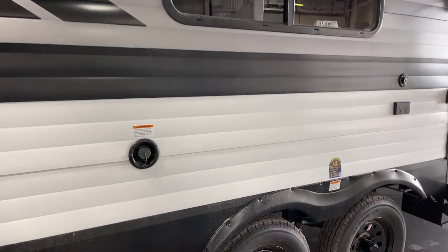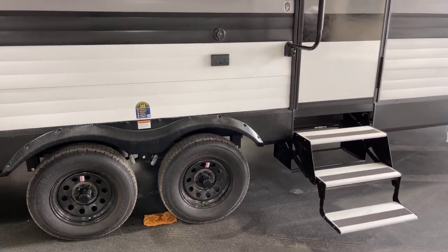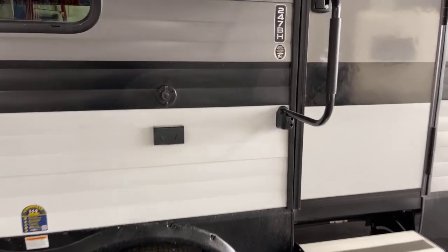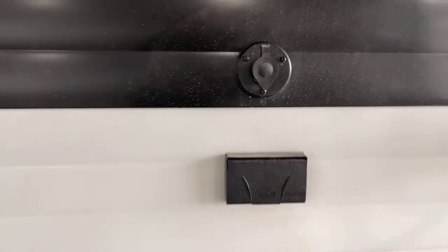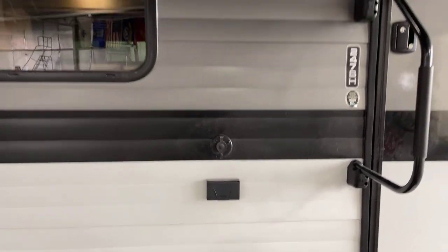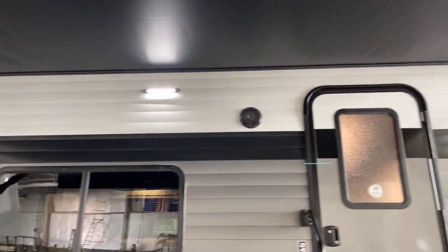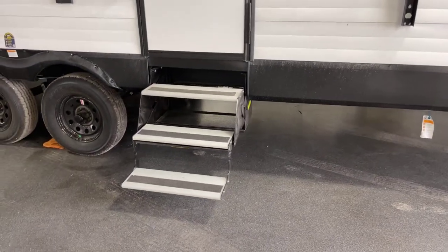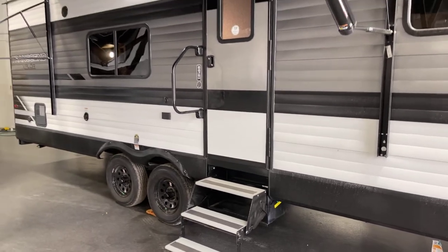Gravity water filler on this side. Nitrogen-filled radial tires. Here it's convenient and easy to add an exterior TV — there's a coax output as well as GFCI-protected electrical. Exterior speakers are included as well as a scare light on the campsite. Swing-out assist handle and a three-step easy step-in access staircase.